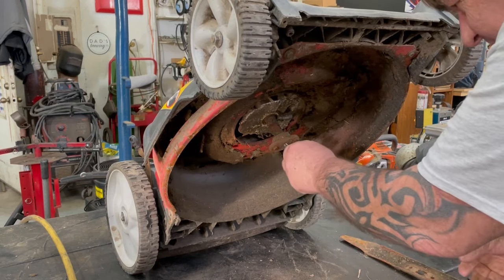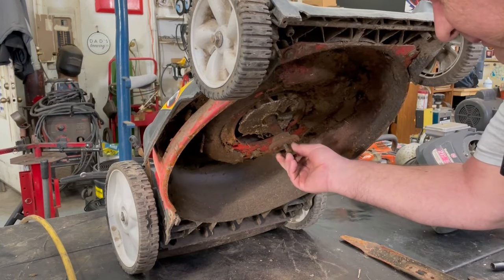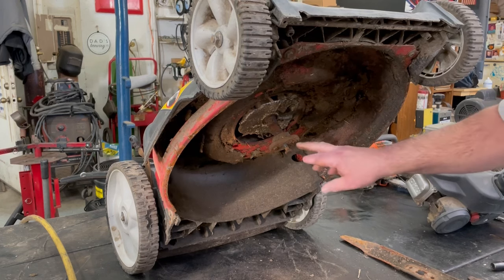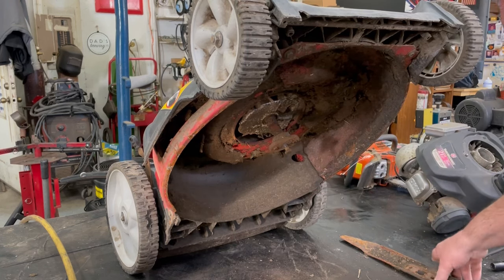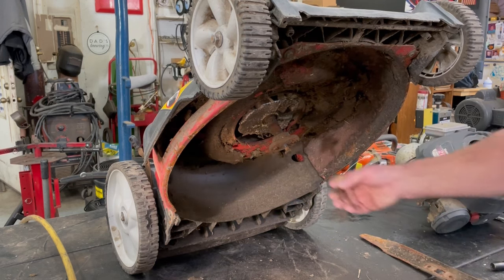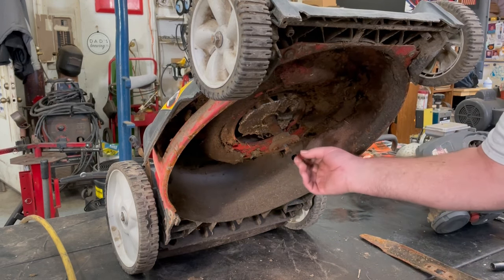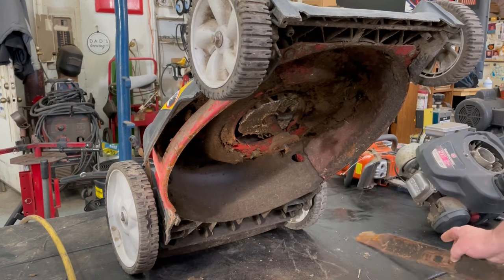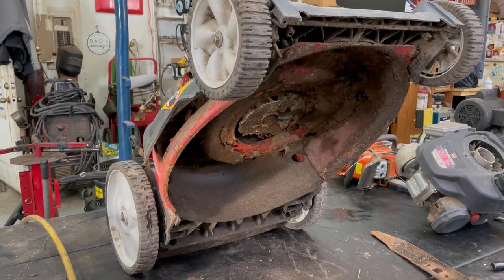That hub is stuck on there. Let's go ahead and pop that out. That's not even the right hub - that's a different kind of hub because the MTDs have that star shape in the center. This just has two ends and they're all smashed because it doesn't even line up with the holes. So we're going to have to get a regular MTD blade hub on there.